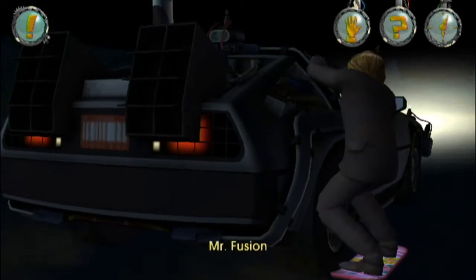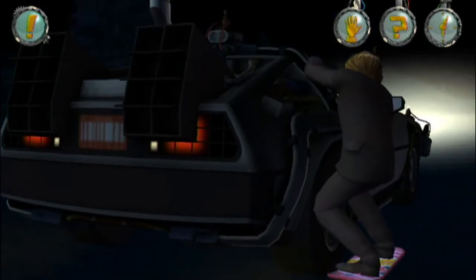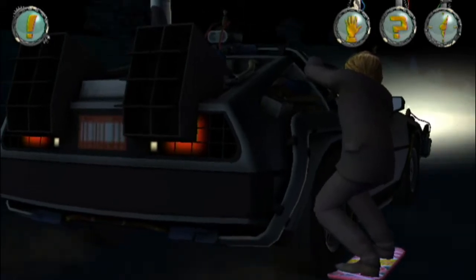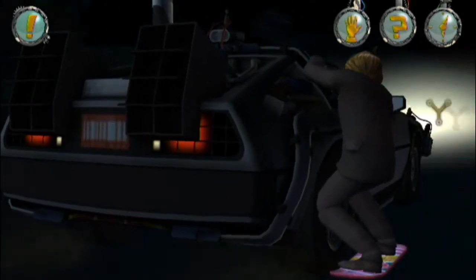Hey, what's up guys? Game of Matic13 here and welcome to the finale episode of Back to the Future the game. In the last episode, we stopped Edna from burning down the speakeasy. And in the finale, we're going to be stopping Edna from escaping through time.